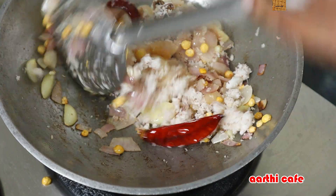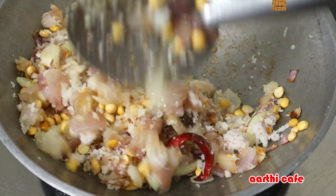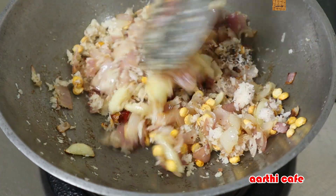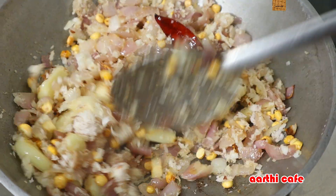we need to add a lot of oil. We will add it for 2 minutes. We will add a little oil.